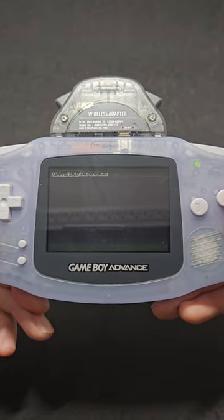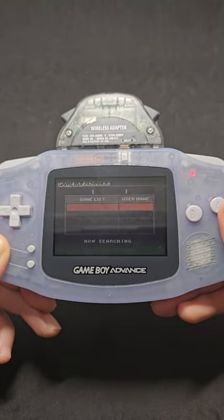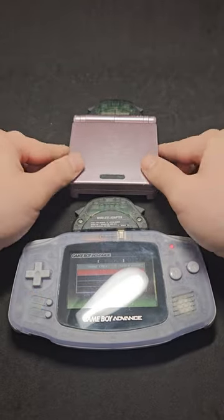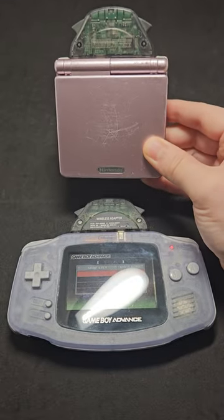Where you can pick English and actually scan the surrounding area to see what your friends are playing on their Game Boy Advance. This will also work on the Game Boy Advance SP, although there is a limited amount of games that you'll be able to use this with.